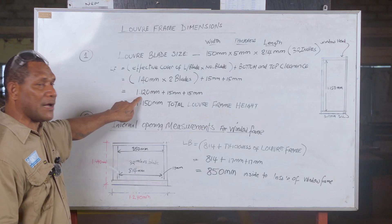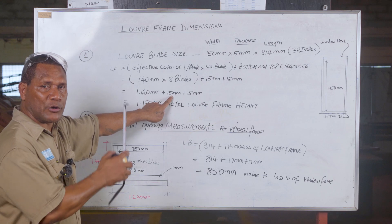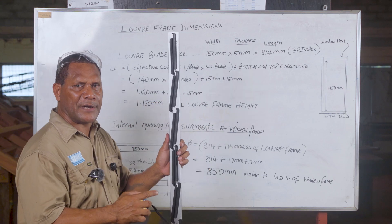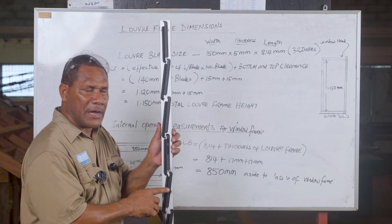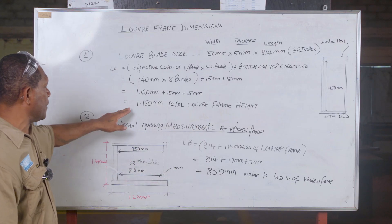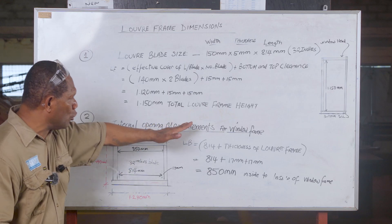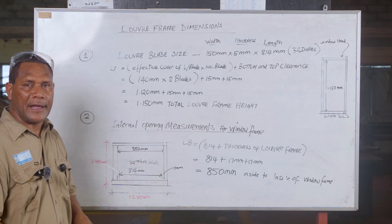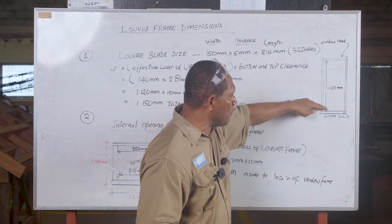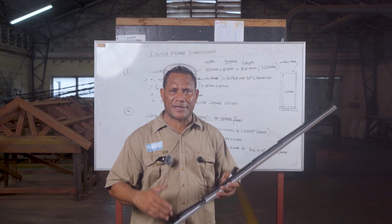That equals 1 meter 120 mm, plus 15 mm clearance at the top, plus another 15 mm clearance at the bottom. The clearance is to allow free movement during an earthquake. So you get 1 meter 150 mm as the total louver frame height — that is the minimum inside measurement from bottom to top, inside to inside of the frame.